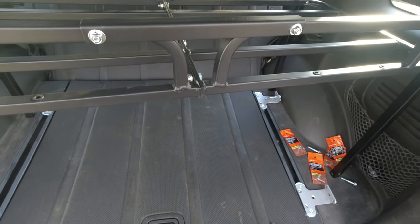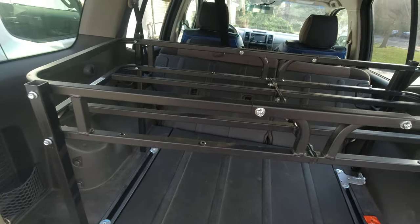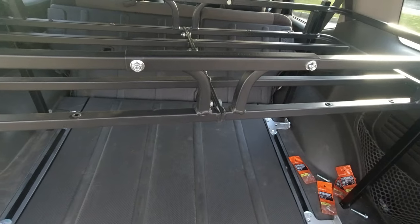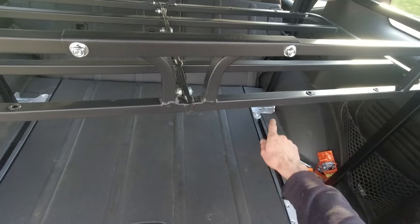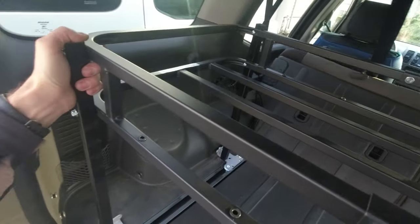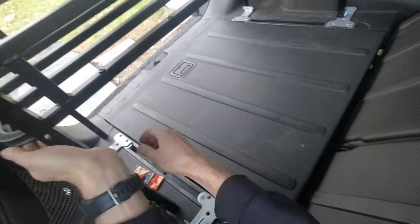I just realized I made one mistake — I need to put the back legs in first and then secure them to the rack, because those bolts I cannot take out to push them through. I'll probably have to take one leg out, slide it in, and then hopefully it still works. I'm gonna have to take one leg out and reassemble.